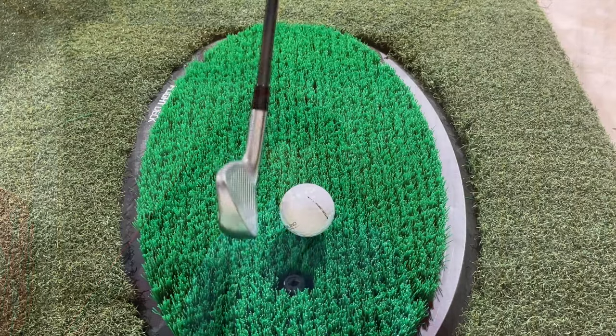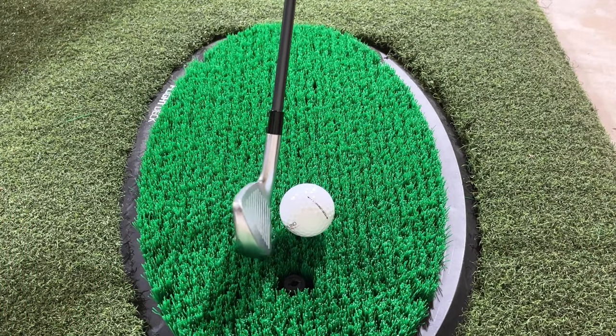While the hitting surface is very unique, it has one significant drawback. When I take my address position behind a shot, I like to ground my club, align the face to the target, get into posture, and take my shot. The Fiberbuilt surface introduces a very unstable surface to ground your club on. As a result, it's really difficult to align the club face and take your posture while maintaining this alignment. This is by far my biggest complaint for the product.